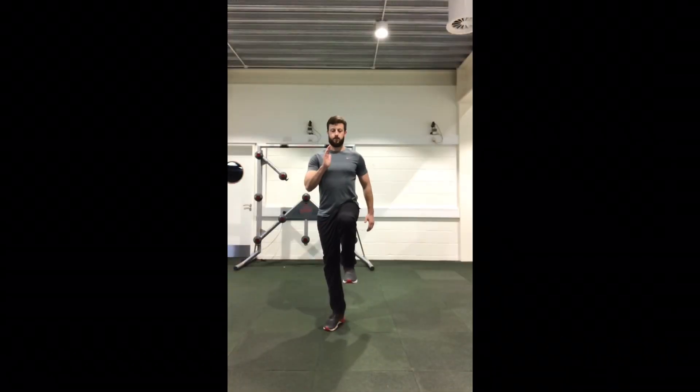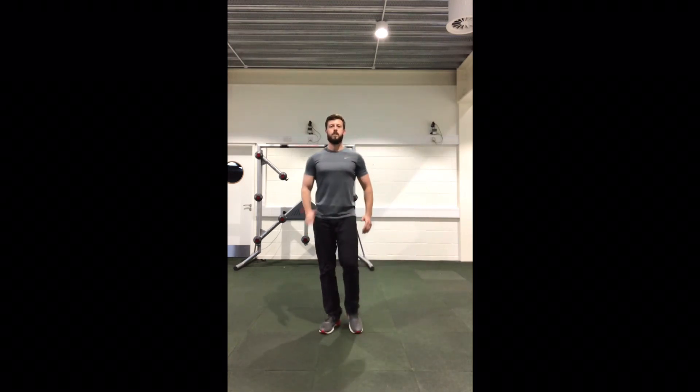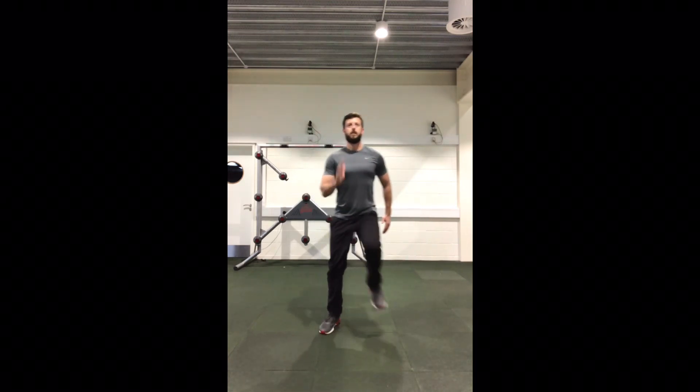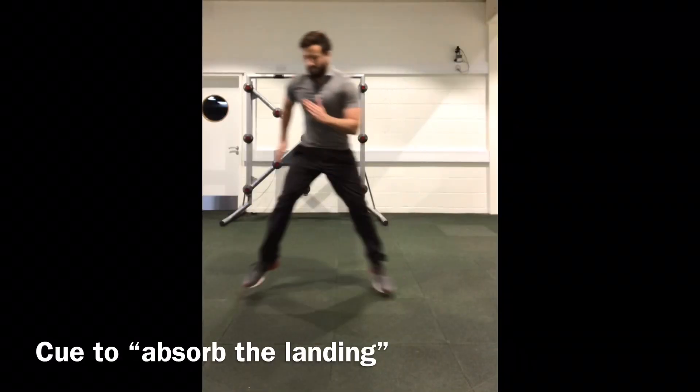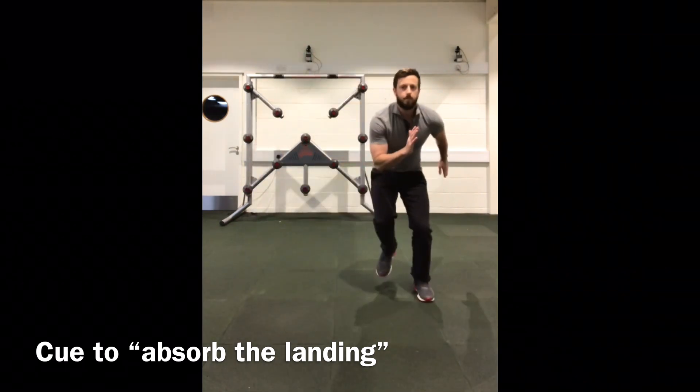In the same way that the reach and drop was progressed, we can now do the same with the introduction of lateral movements. Knee torque can be increased with hip adduction and with knee extension, so cueing for strong but soft landings is going to be important, especially with the introduction of a lateral bound.